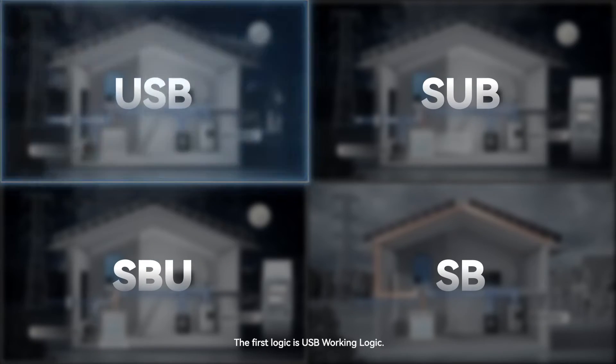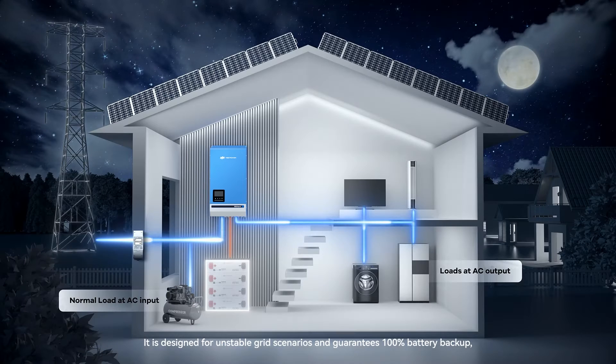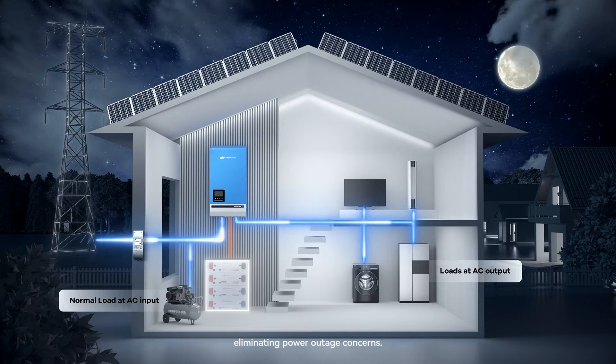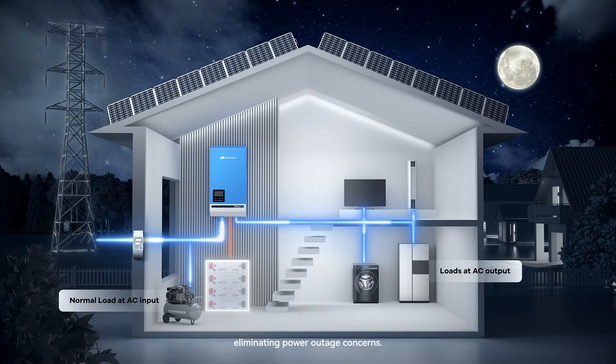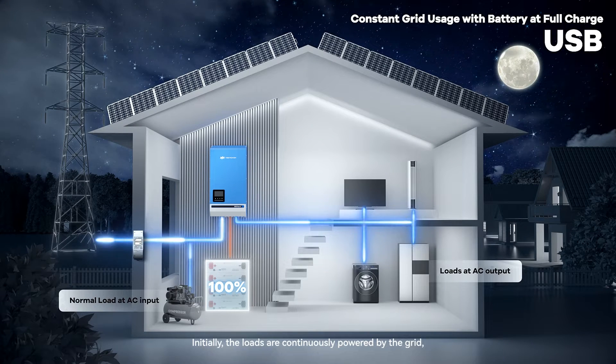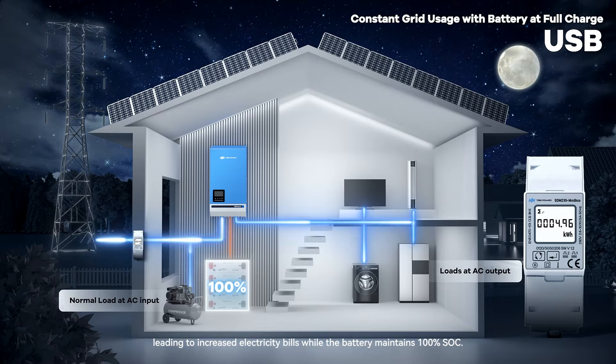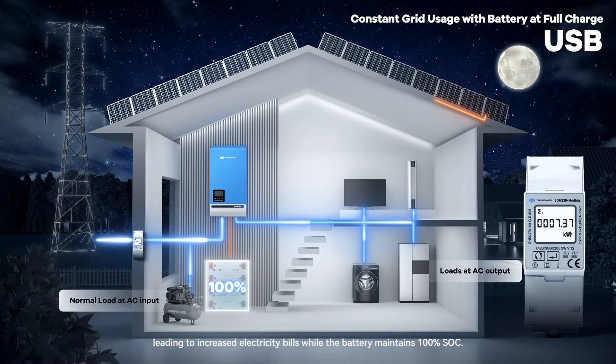The first logic is USB working logic. It is designed for unstable grid scenarios and guarantees 100% battery backup, eliminating power outage concerns. Initially, the loads are continuously powered by the grid, leading to increased electricity bills while the battery maintains 100% SoC.